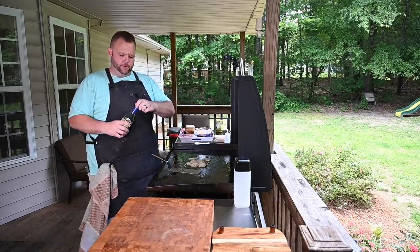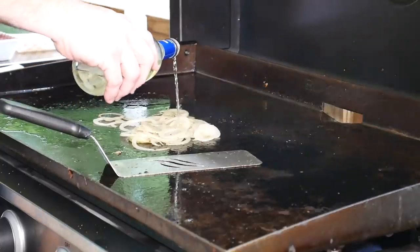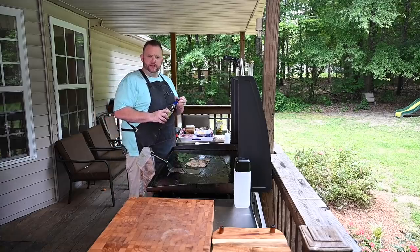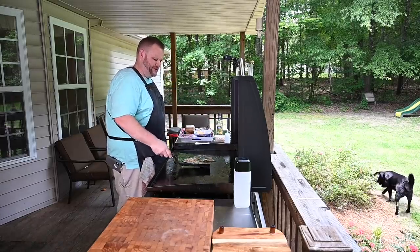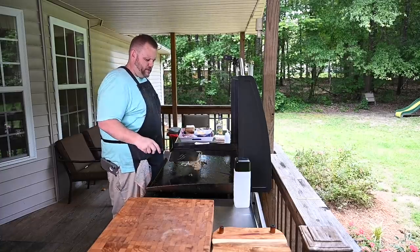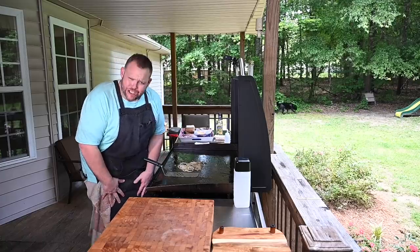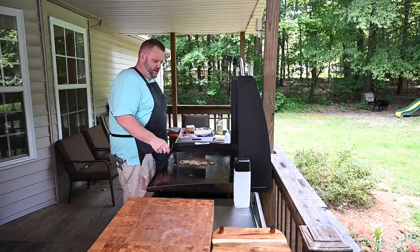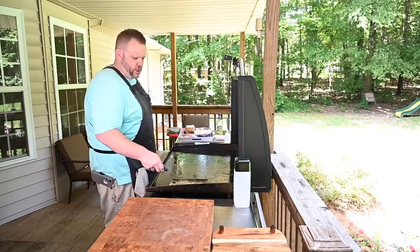I like to add a little bit of wine — just cooking wine — it adds a little sweetness to the onions and also helps with the caramelization. Those bad boys are already looking good! We're going to push them over to the side and let them just keep going while we get the griddle hotter for the burgers.